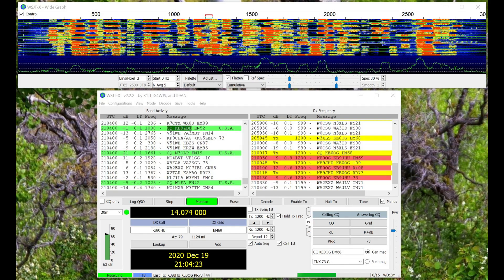Now, if you see this much activity on 20 meters, check out 17 meters, then 15, then 12, and then 10 — maybe even 6 — will have a lot of activity on it.